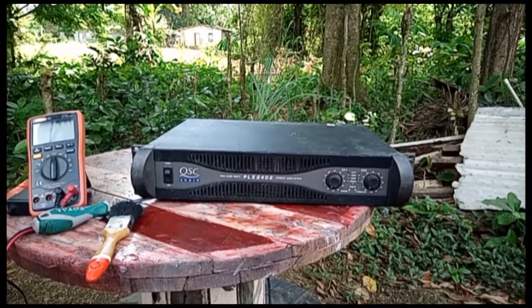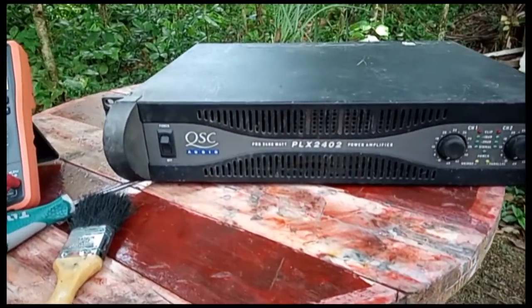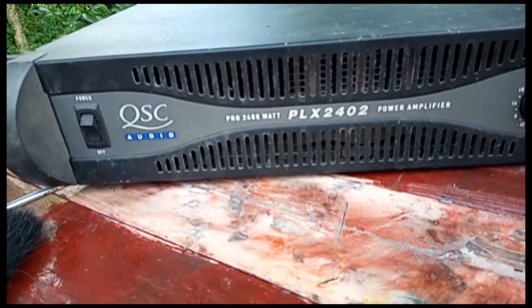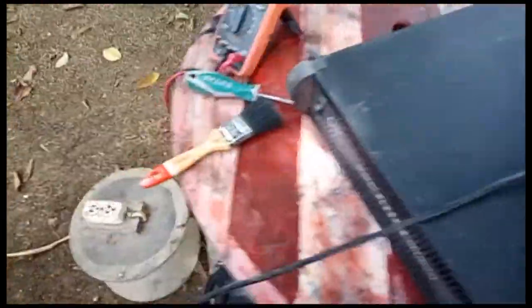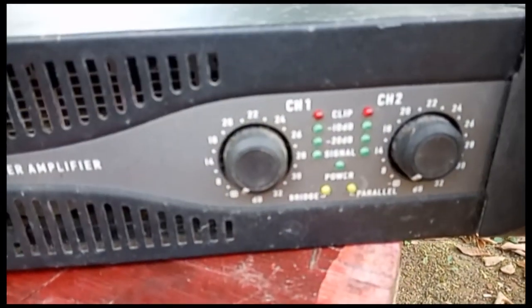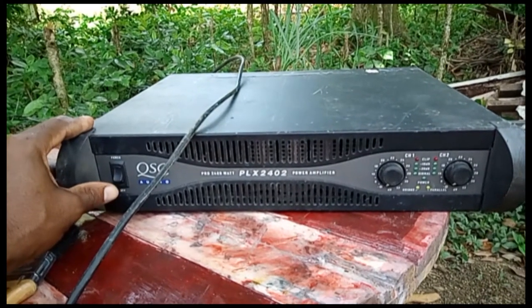Yes, my viewers, Ever Slick Media here again. This time around working on a QSC audio amplifier — 2400 watt, model number PLX2402. Here's the plug for it. Customer says it's not coming on, no power, no nothing. I'm about to pull it apart and check to see what's going on inside, so stick around, don't touch that dial.